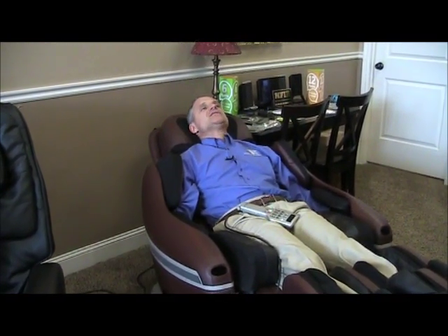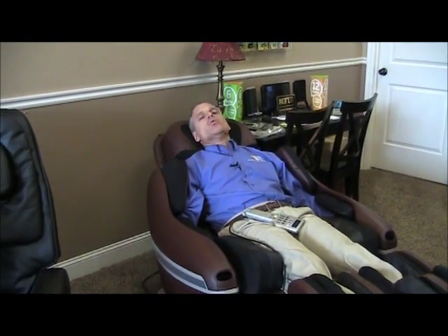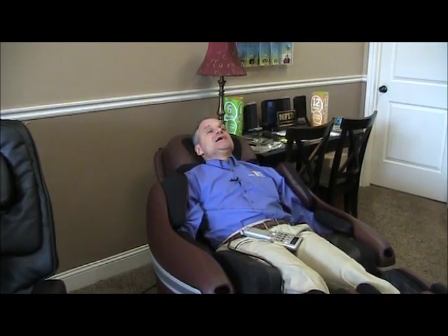So that is what you do as a new user of the Inata Sogno — very simple. Get in, sit up, push the quick button, let the chair recline, get snuggled in, put your arms in the airbag arm massage, and let your head fall back. Don't try to adjust anything while the chair is scanning your body because it won't work and you'll think something is wrong. That 'function not available' message only appears during the scan.